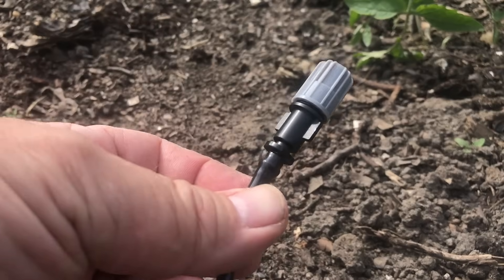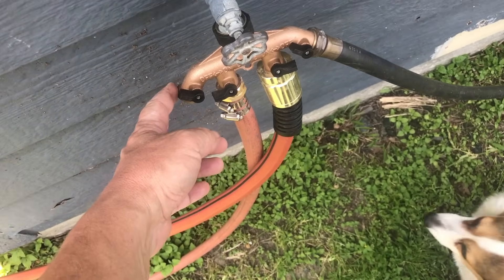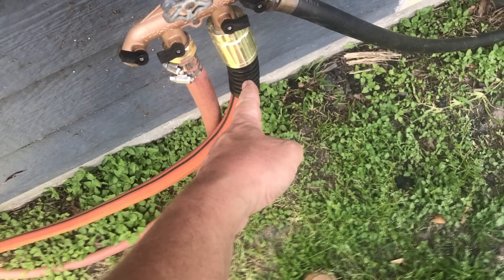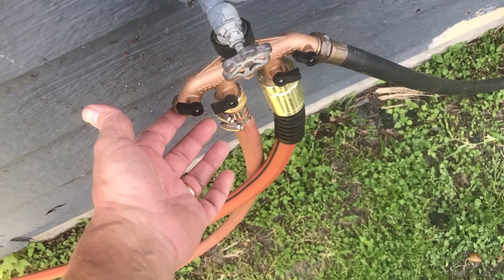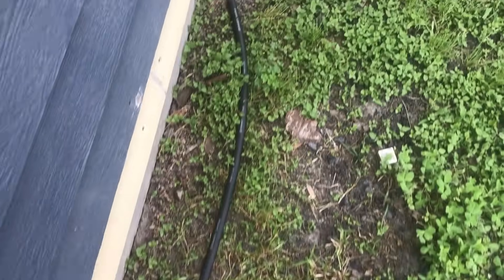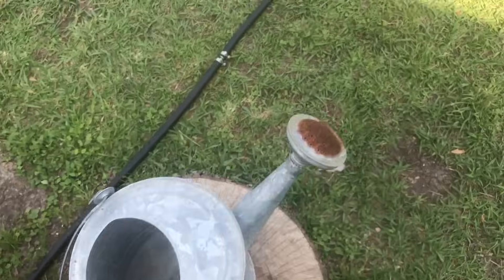I have my hose coming off of this four-nozzle manifold, which is very convenient — I've got one hose that goes to my compost pile, one general-purpose hose I water the garden with, one that's now my irrigation system, and another spare. I've run this just along my house, along the patio, behind this garden bed, and across my yard.